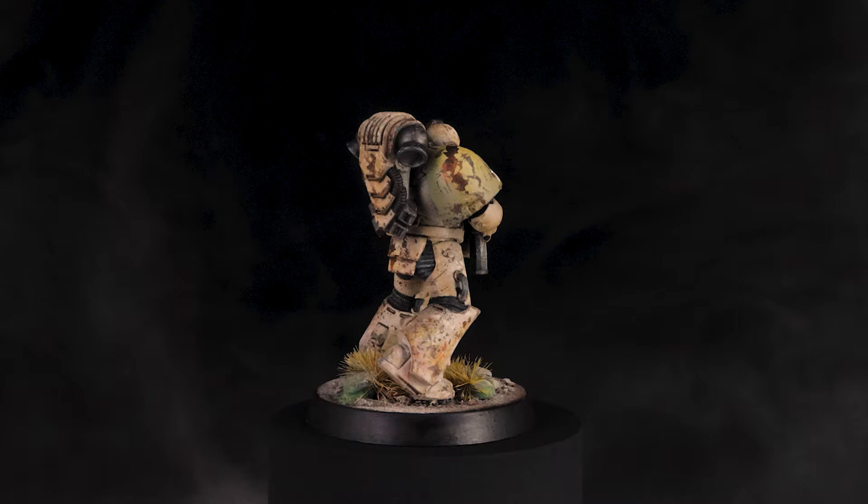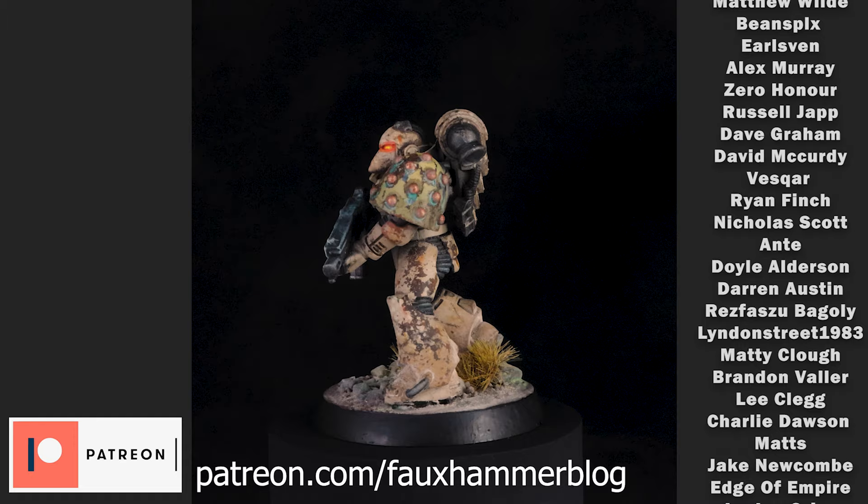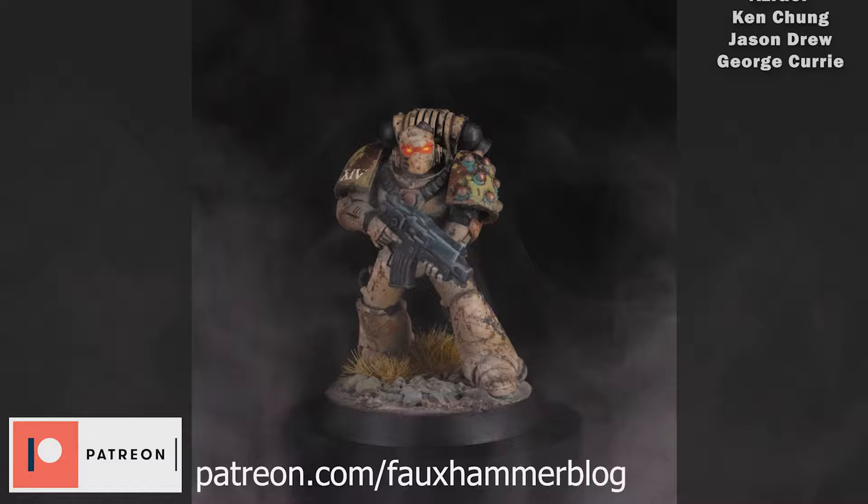Please thank our patrons who are on the screen right now — without these guys, we wouldn't be able to make content like this. So if you want to get early access to things like this along with a lot more on our website, please consider signing up. Other than that, that's all from me. Thanks for watching. Fauxhammer out.